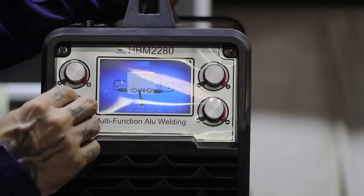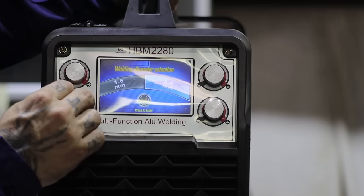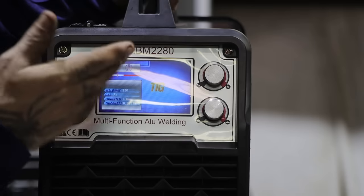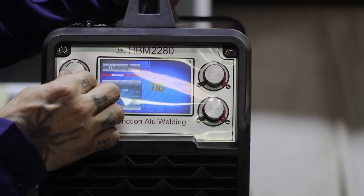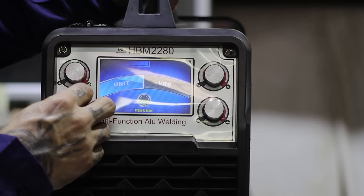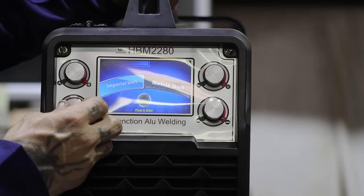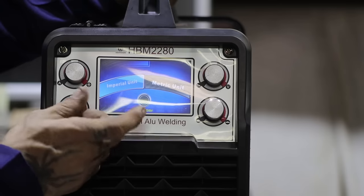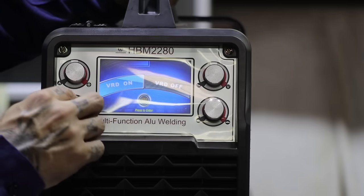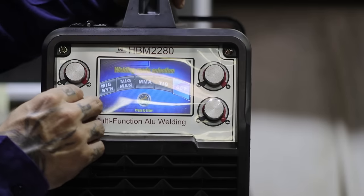Same thing with TIG — it's going to be set up exactly the same. Your tungsten diameter, your thickness of the wire, and where it thinks you should be is in this bubble. It's got some settings if you want it all in metric or imperial, depending on where you're from. And there's a VRD setting — it was on, so I'll just leave it there.